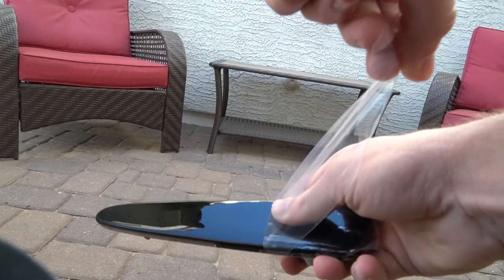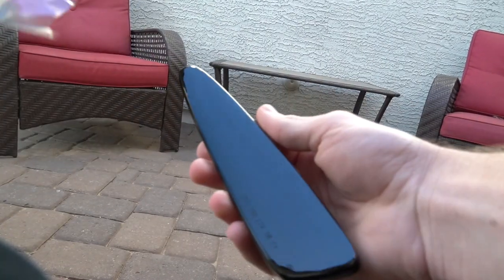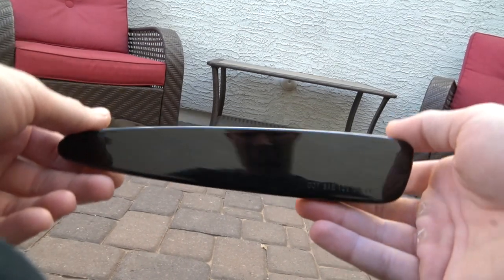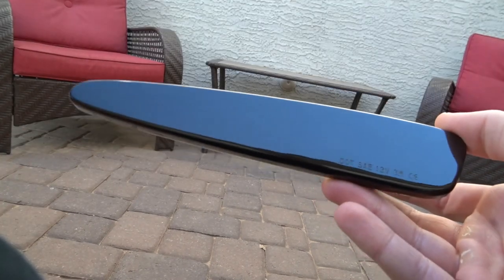Oh, that's just so satisfying. I'm gonna get fingerprints on it now, but man, is that satisfying. As you can see, it's completely blacked out. Obviously when the car is on you're going to see the LED and the color of the side marker. Can't wait to get these guys on.